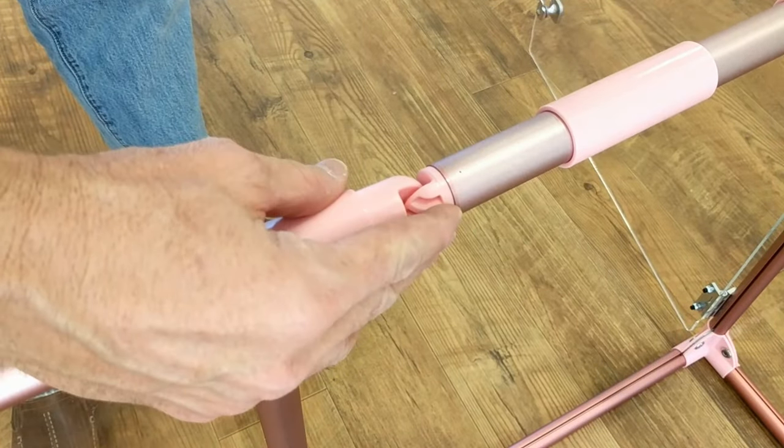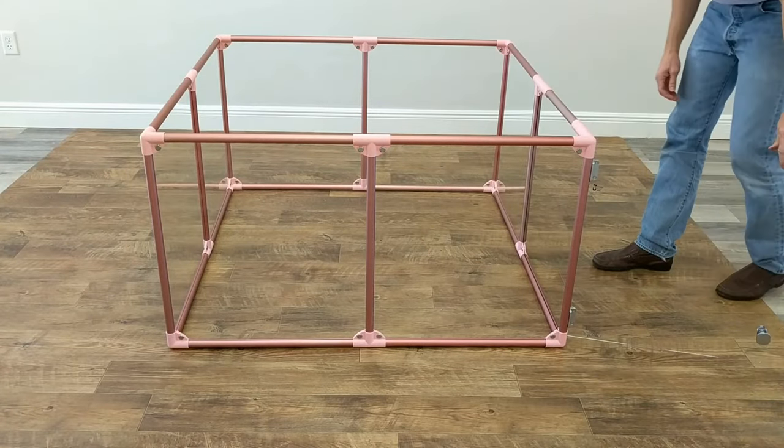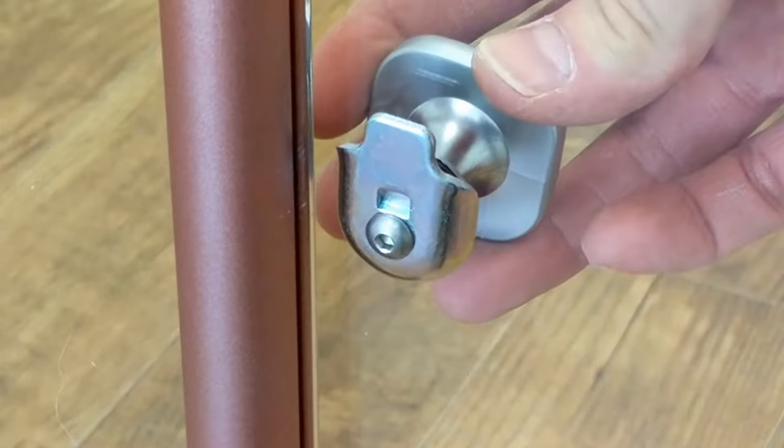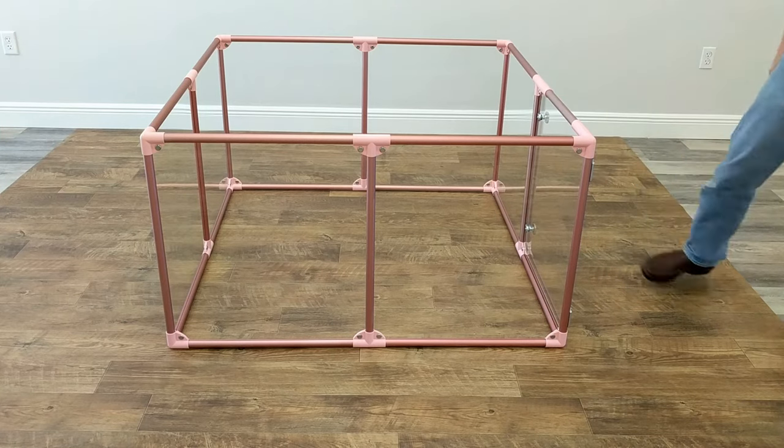To close the swing arm, swing it back up and snap the catch together. Then slide the locking sleeves back apart. Close the door panel and be sure that the tab on the latch cam goes into the slot on the tube. Always close the top and bottom latch.